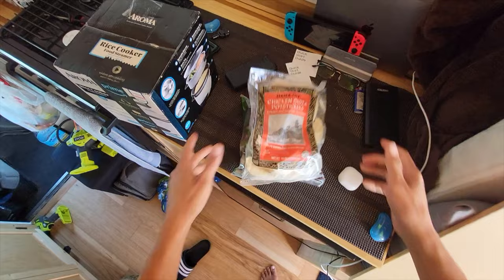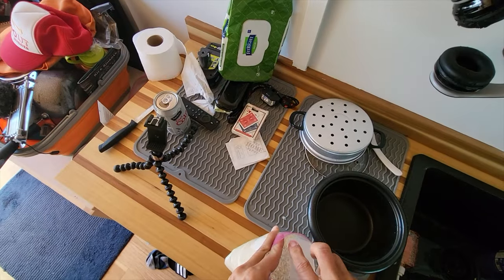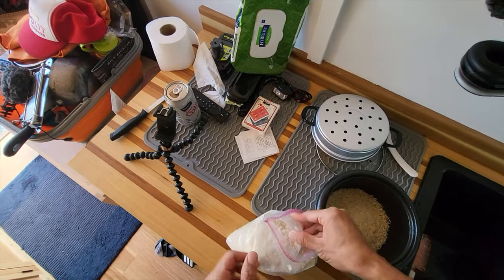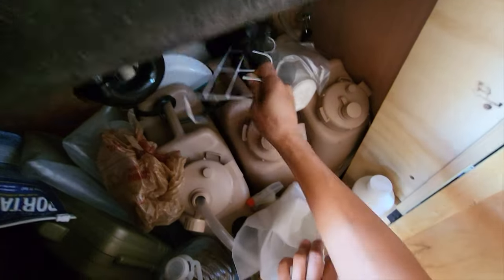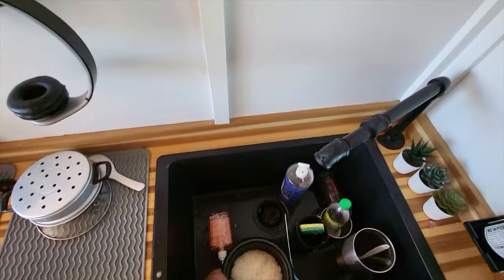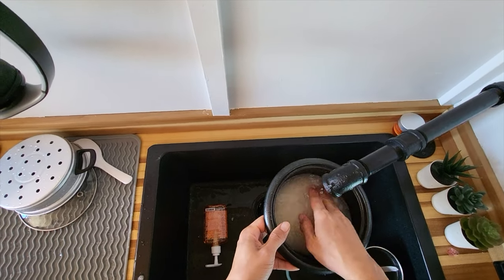Broccoli, chicken gyoza, potstickers. I don't know if this is sticky rice or regular rice, but let's give it a shot anyways. Let's do two cups for leftovers. Looks like we're out of water.